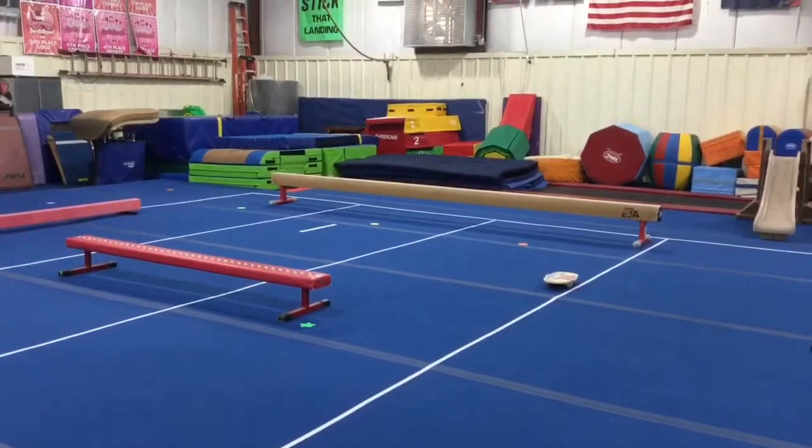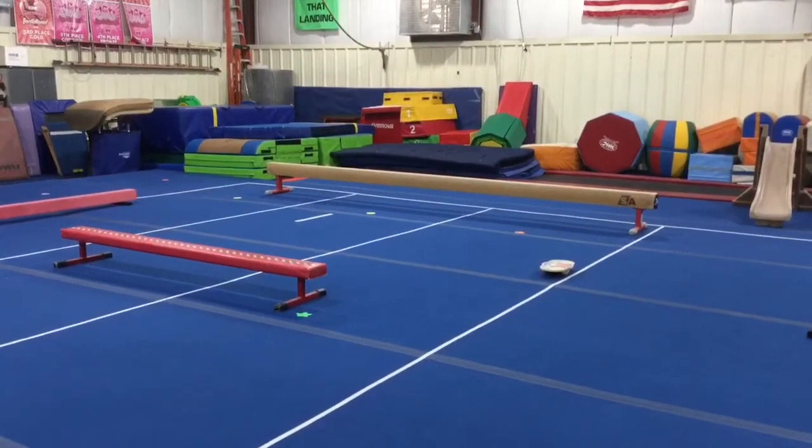For our front activity we're going to be practicing balance skills and also using our farm animals.